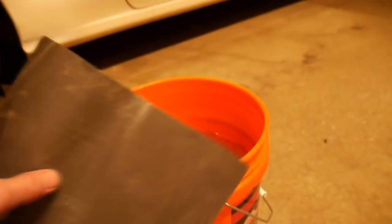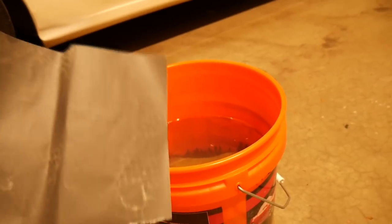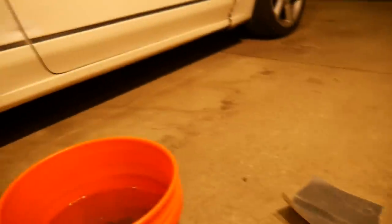And depending on how bad your car is, you might use different grits of sandpaper. If your car is newer and your paint is already pretty nice, I would stick with like a 2000 wet sand. But for this car, we're going to be doing a 1000 wet sand and then going back and buffing it. I also have 600, but I feel like 600 would be too rough for polishing, so I would stay away from that. Just 1000 and up basically is my best bet.